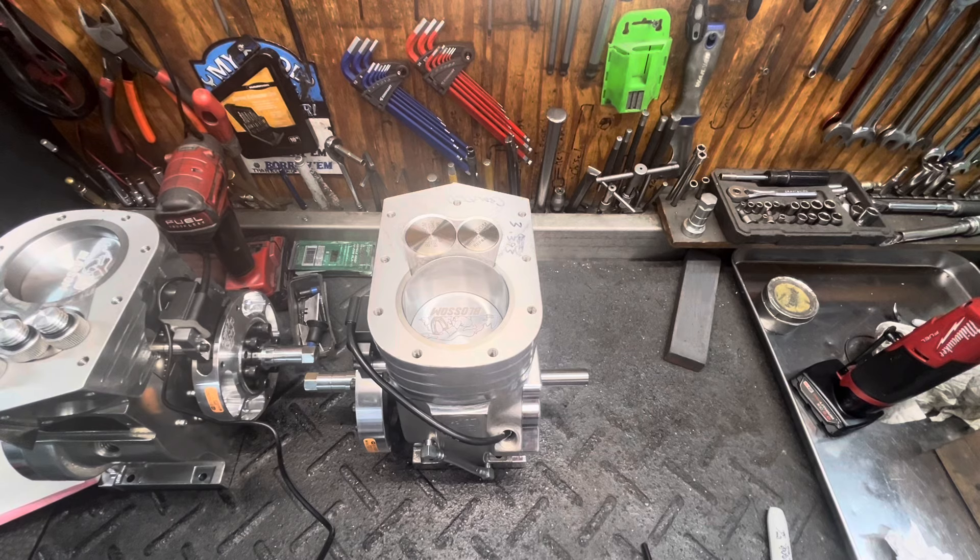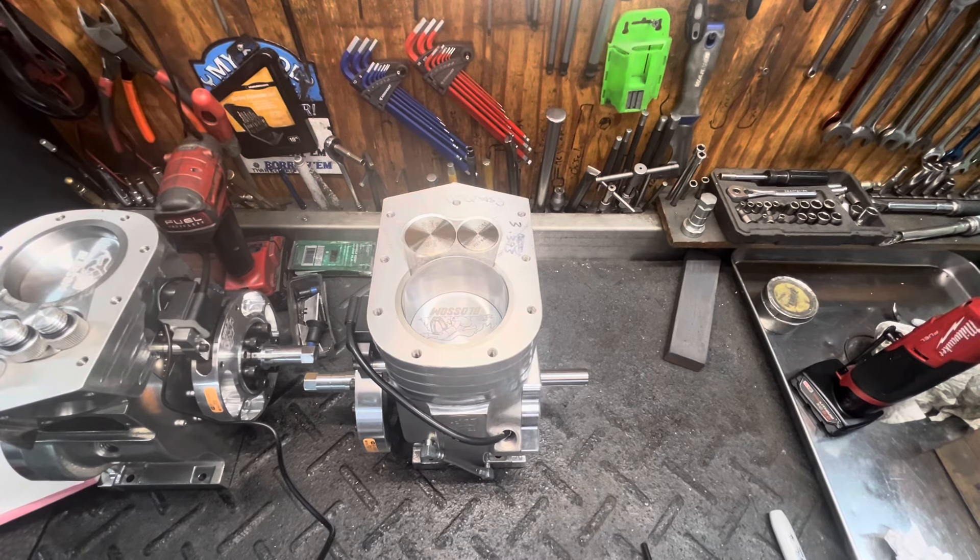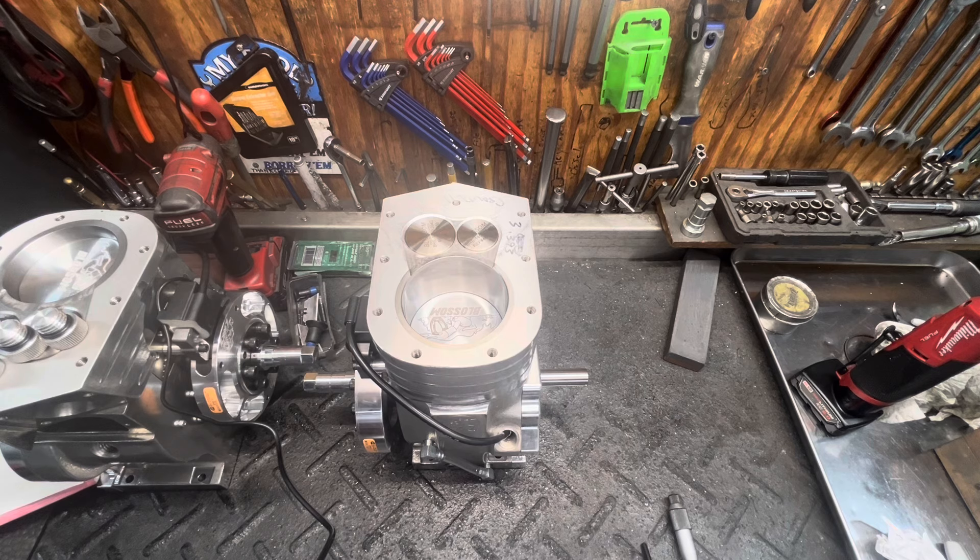Steve here at Blossom Racing, coming to you with another video. This video is going to be all about measuring the bore of your engine.